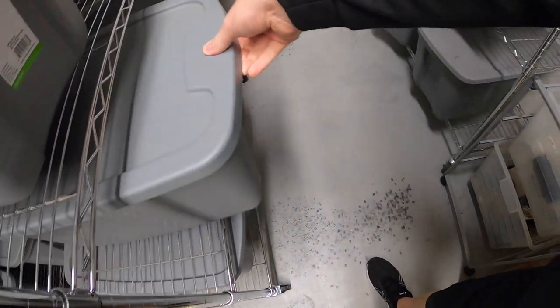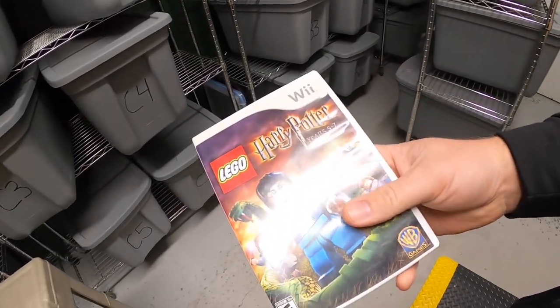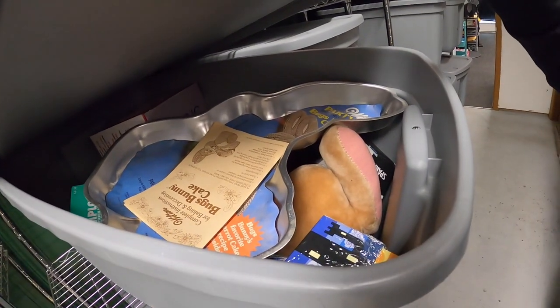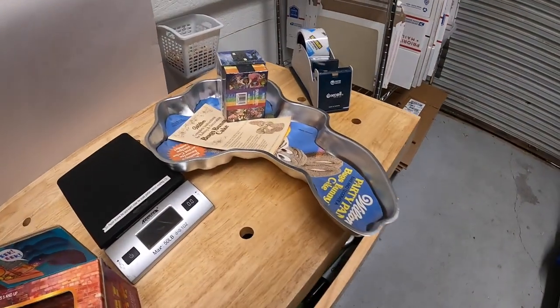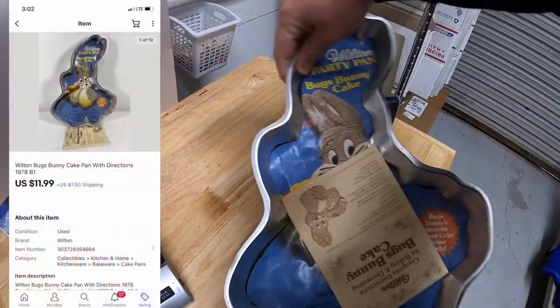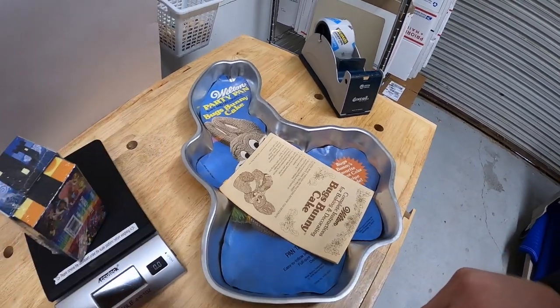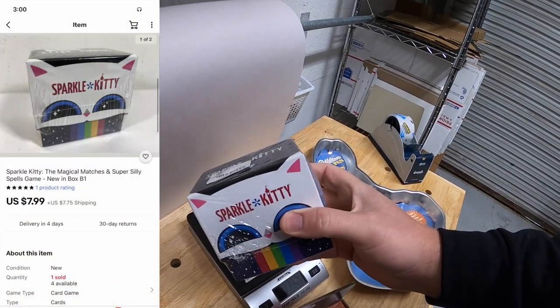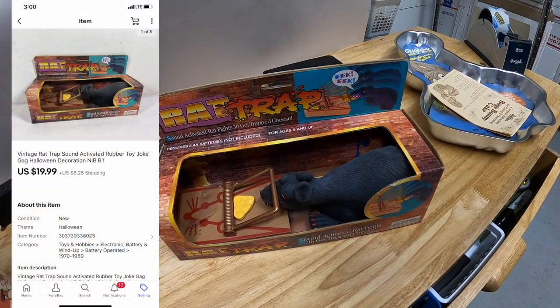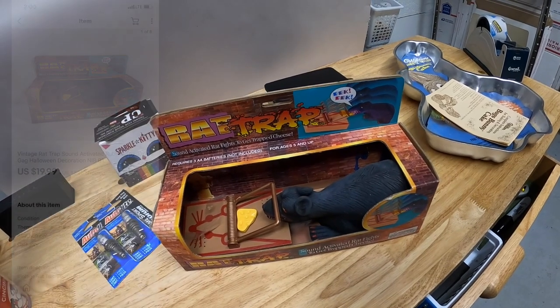Next is a video game at E4. This is Harry Potter Lego for the Wii. That sold for $13.99 free shipping. Next is in B1 — I actually sold three things out of there. First is this Bugs Bunny cake pan I got at a garage sale last weekend for $1. That sold for $11.99 plus shipping. Next is a Sparkle Kitty card game — that sold for $7.99 plus shipping, and I also have a dollar into that. A viewer named Kim bought this for her daughter. Kim, thank you for the support. Really hope your daughter likes this game. And the last thing out of that bin is this old rat trap rubber toy. Picked that up for $3 at a garage sale last weekend. It sold for $19.99 plus shipping, going out to a viewer named Maurice. Maurice, thank you for the support.